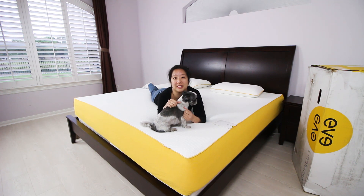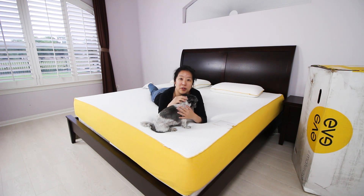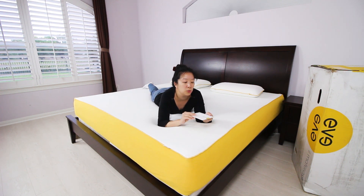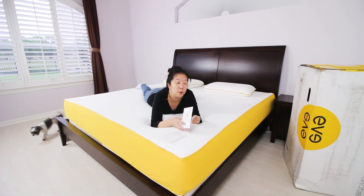We're now on our Eve mattress — it is out of the box. We wanted to give you a look at what the bed is like. It's got a cheerful yellow border which we love, even though it's going to be hidden under our sheets. We just love the fact that it's there; it makes the bed all the more happy. We wanted to take a look at the welcome packet — it contains a lot of great information on what to expect for the bed the first few nights.